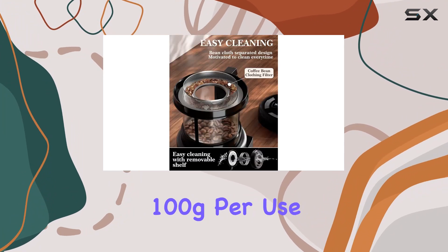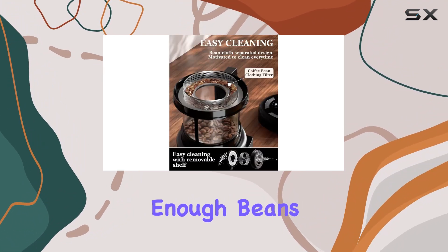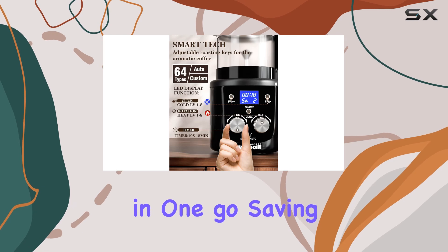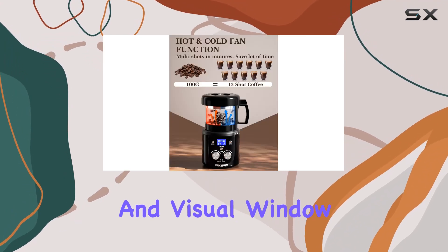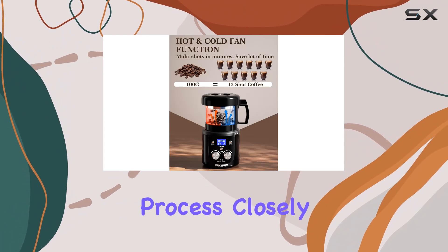With a capacity of 100g per use, you can roast enough beans for 13 shots in one go, saving you valuable time. Plus, the transparent thickened glass and visual window let you monitor the roasting process closely.